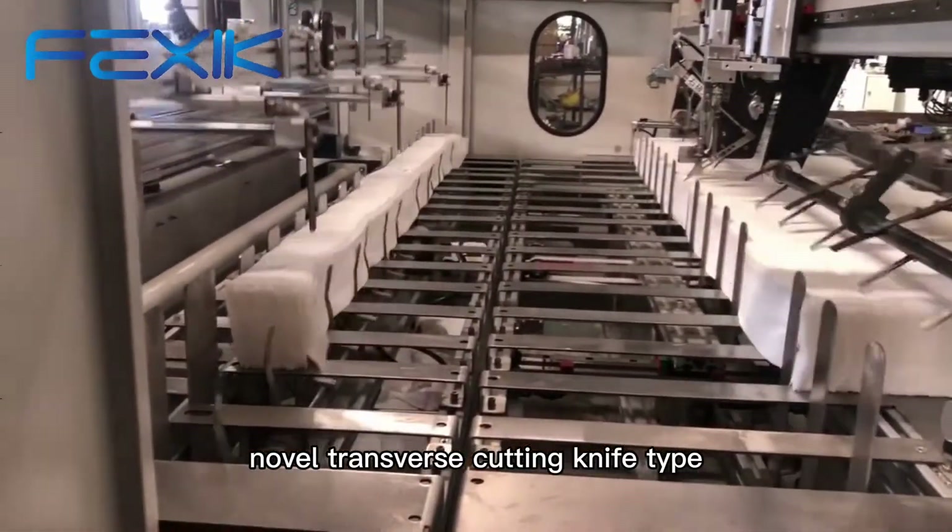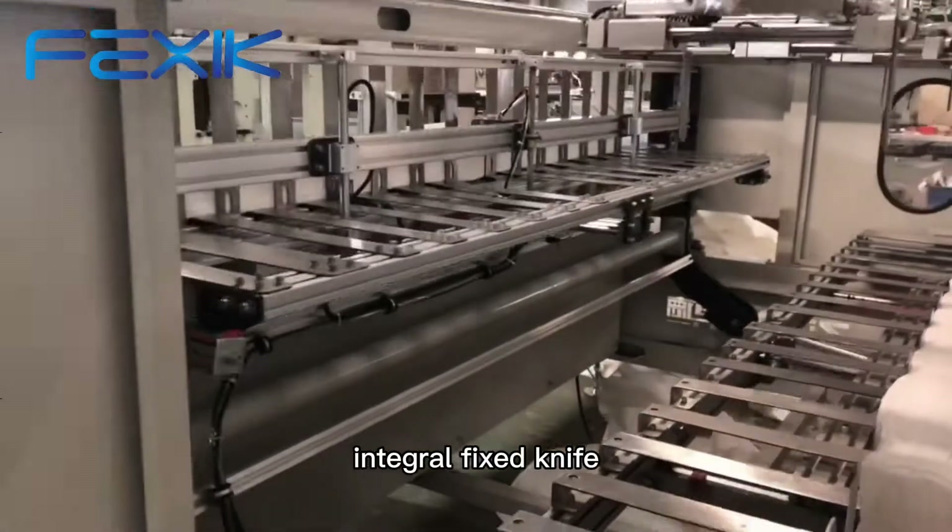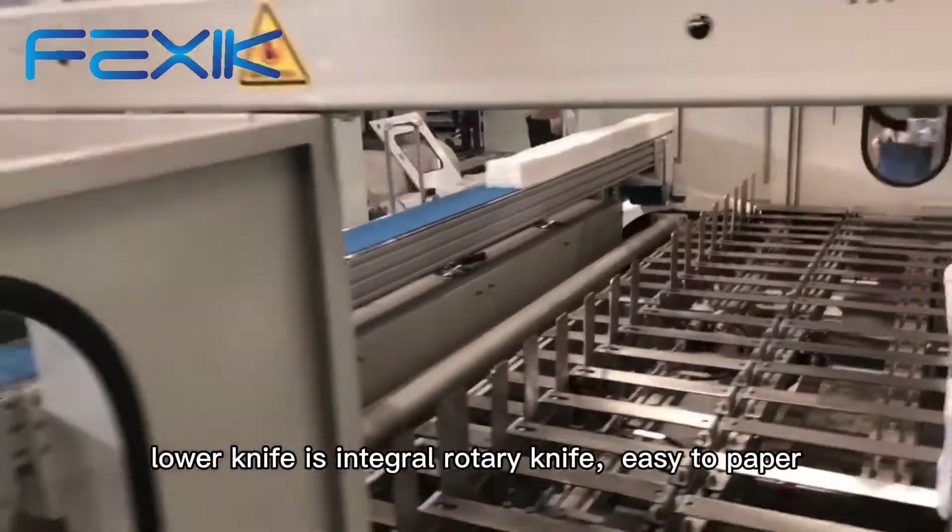Novel transverse cutting knife type: the upper knife is pneumatic separation integral fixed knife, and the lower knife is integral rotary knife.